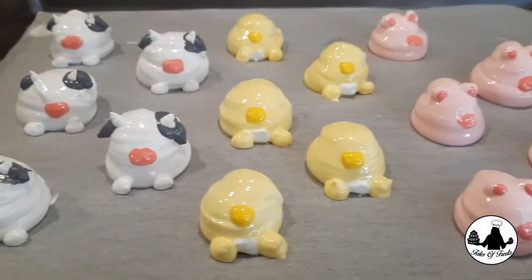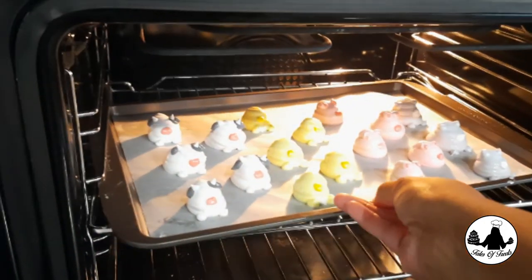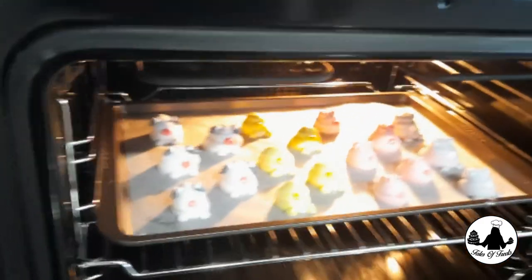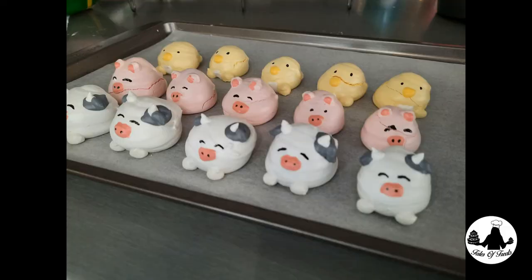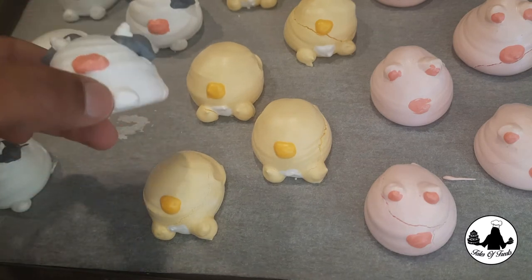Our beautiful animal meringue cookies are ready to be baked. Bake these cookies in a preheated oven for about 45 minutes. After 45 minutes, turn off the oven and let them cool down in the oven itself. Then check them out — after baking, the meringue will easily come off the parchment paper.